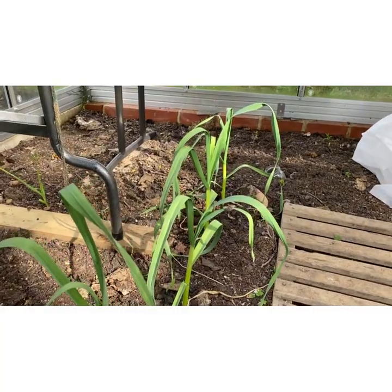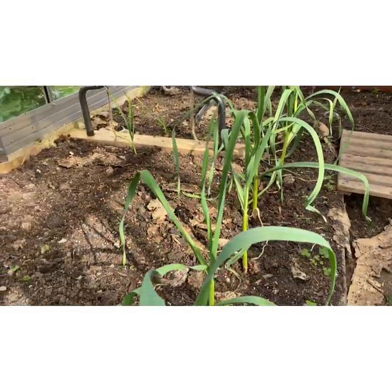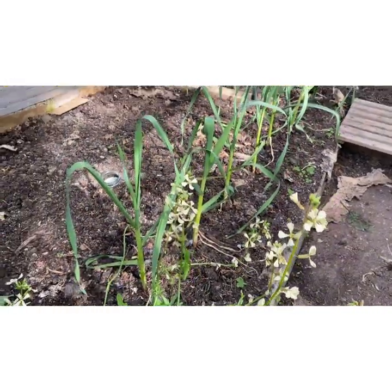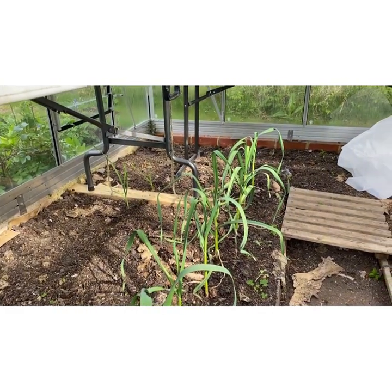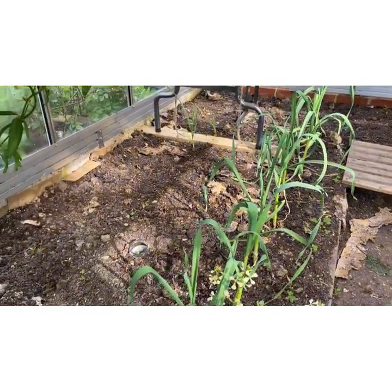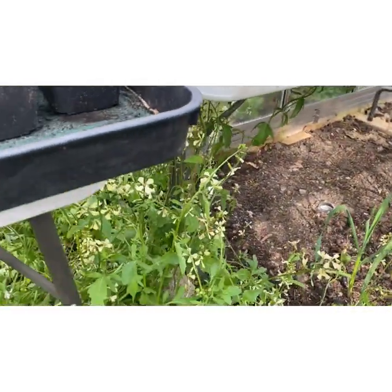This garlic is inside the greenhouse and looking quite good — I've never grown garlic inside before. Charles Dowding does it so I thought I'd give it a go. This will probably be pulled up after the tomatoes go in, but there'll be plenty of room for the tomatoes and the garlic to live alongside each other for a while.